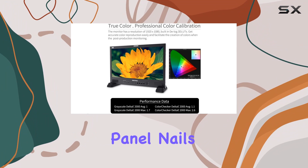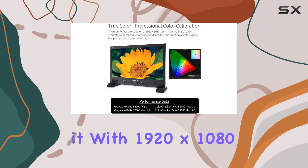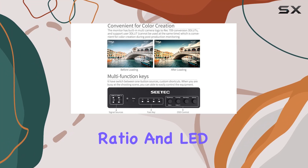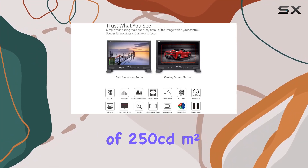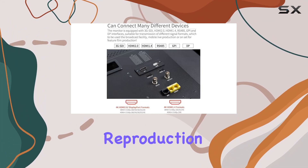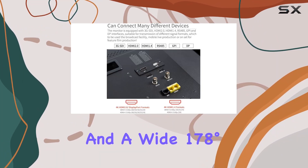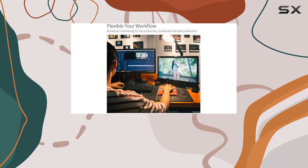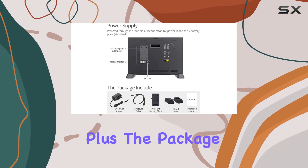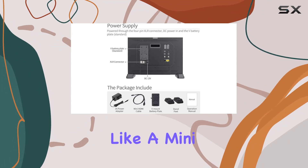The IPS LCD panel delivers 1920x1080 resolution, a 3000:1 contrast ratio, and an LED backlight brightness of 250 candelas per square meter, giving you crisp video reproduction. You also get a wide 178-degree viewing angle both horizontally and vertically, minimizing color shifts due to viewing angle.